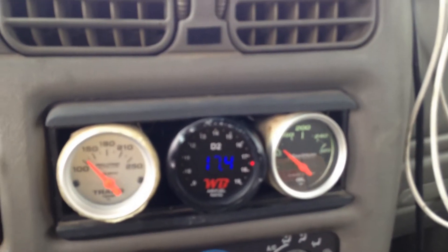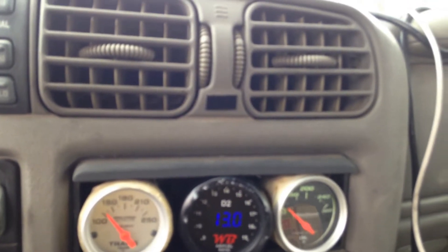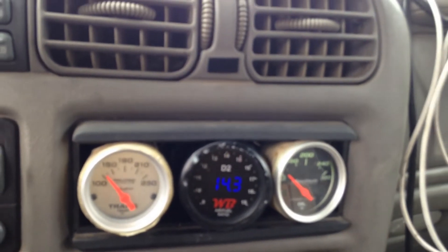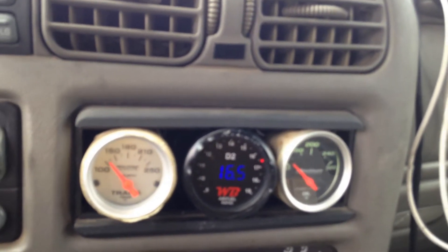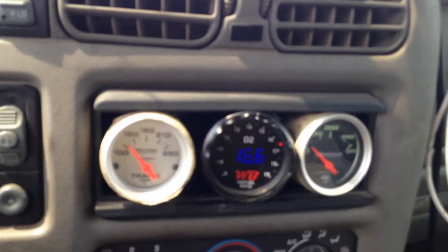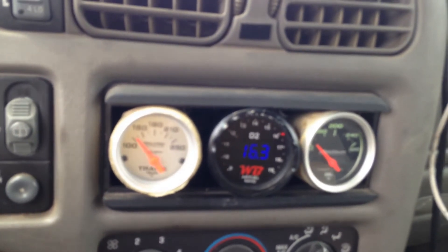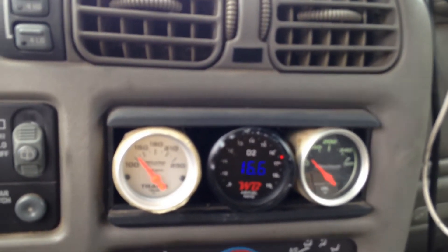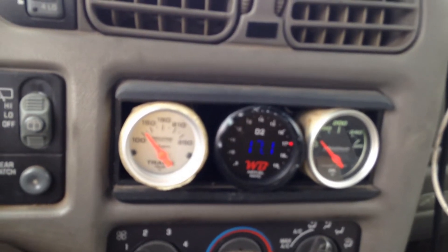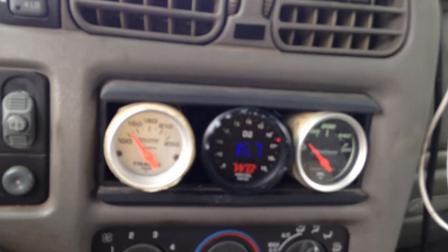Either this gauge is reading funny or I'm running really lean, but I'm gonna give it a pull here. At wide open throttle it goes to rich. I'm wondering if I've got a weird exhaust leak or I've got a lot of tuning to do on the VE table. I'll get it to lock up — there it goes. Just wanted overdrive to lock up. It's cruising right now at 42 miles an hour — that just seems way too lean.